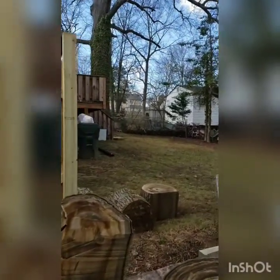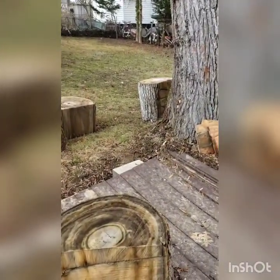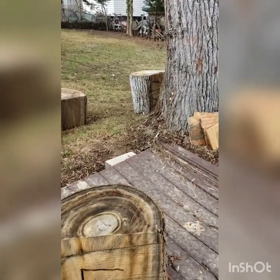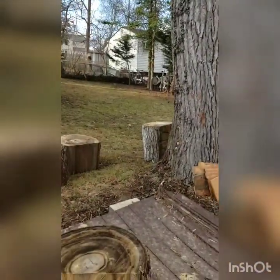He still has to finish this. He's not going to cut into the ground — he's done a concrete block instead because it's hard to cut down through the roots of this massive sweet gum tree.